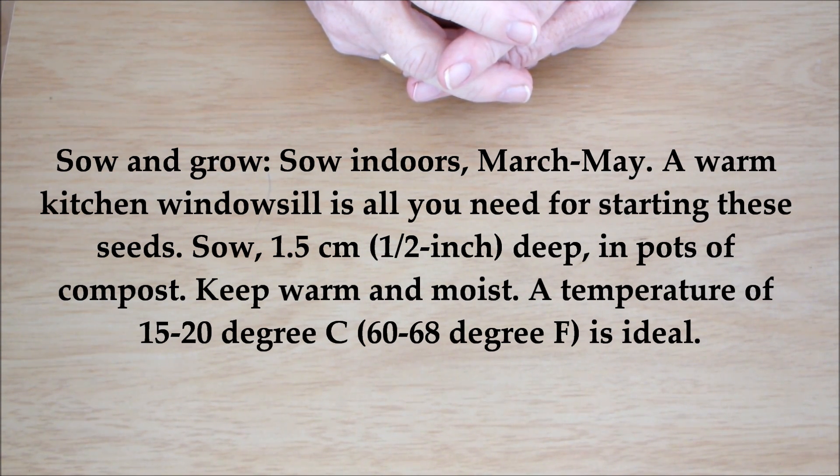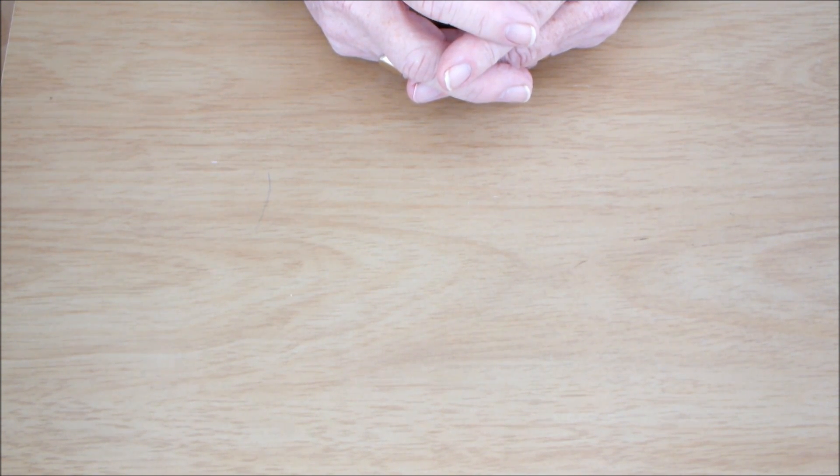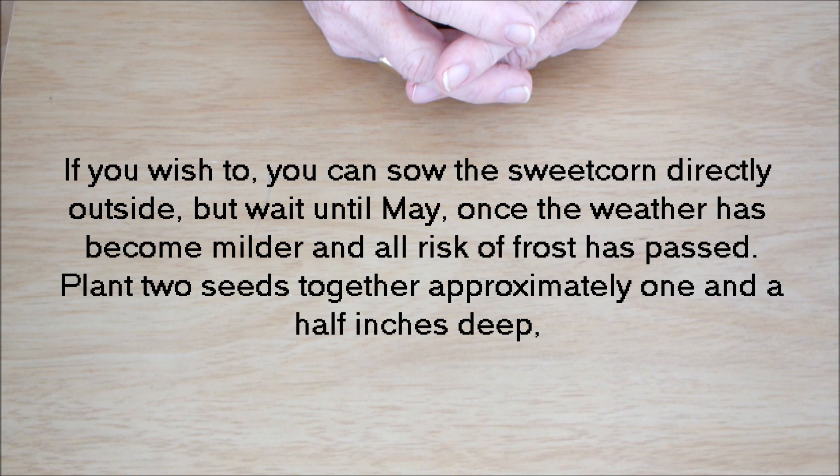One source says: indoors March to May, 1.5 centimetres — that's half an inch deep — in pots of compost, kept warm and moist at 15 to 20 degrees C. But if you sow directly outside, wait until May and plant two seeds together at approximately one and a half inches deep. We've gone from half an inch to one and a half inches — they both can't be right.